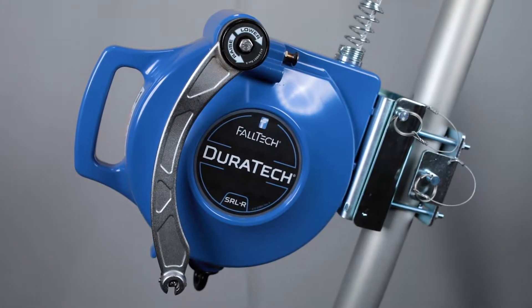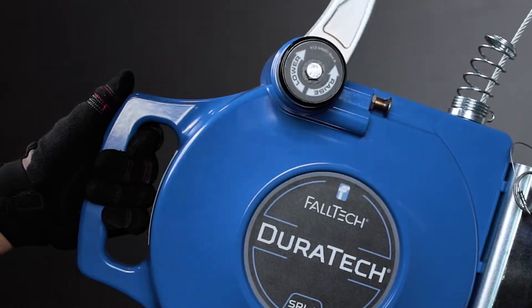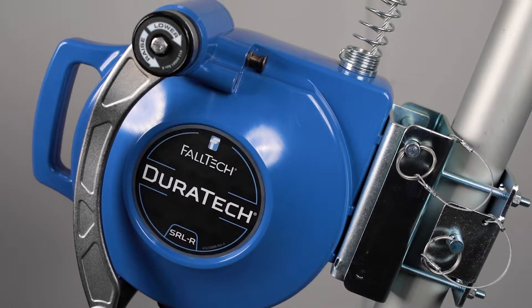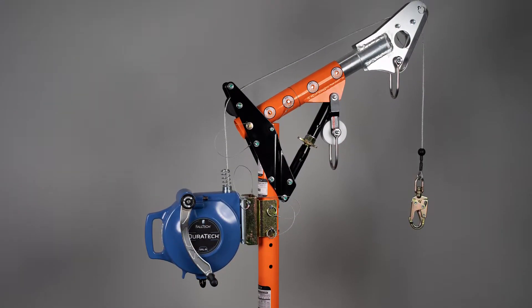The Falltech Duratec SRLR three-way retrieval device is a self-retracting lifeline with integral rescue capabilities by either raising or lowering a fall victim. The Duratec SRLR is available in 85 and 100 foot cable lengths and can be attached to a Falltech tripod or davit system with the included mounting bracket, or attached to an overhead anchorage.